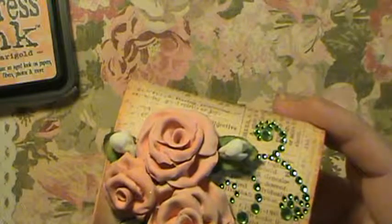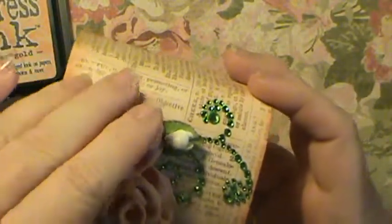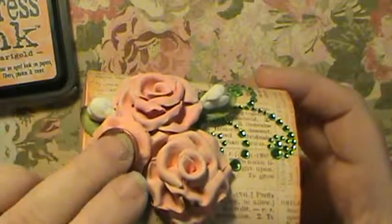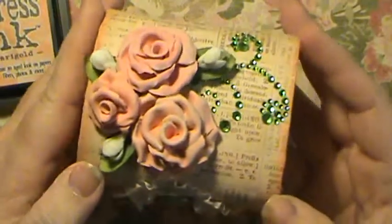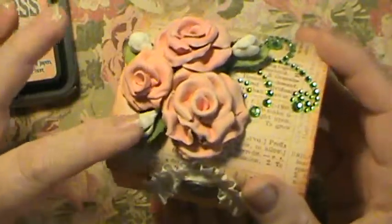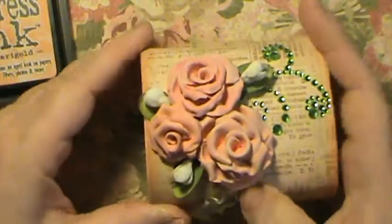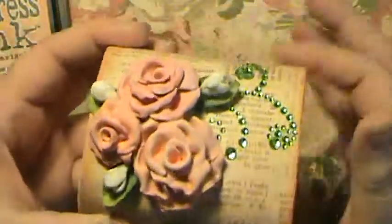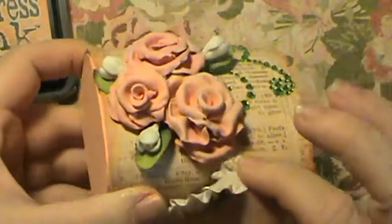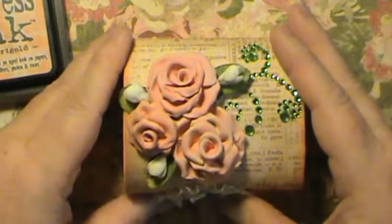Here's a little penny so you can see how big the roses are that I made. The one over here is real small — just a smidge bigger than the penny. And that's my Michaels box. I painted the whole inside the same color, and then just put the paper on the top part and inked all the way around it with the Tim Holtz Distress Ink. Thanks for visiting me today, guys, and happy crafting!